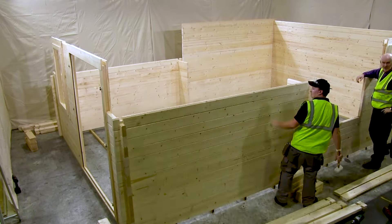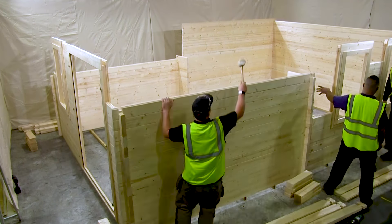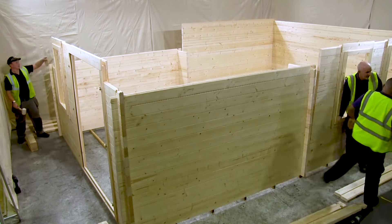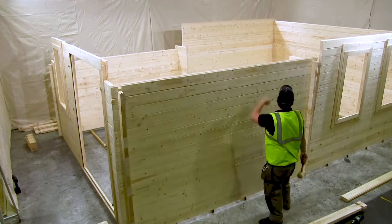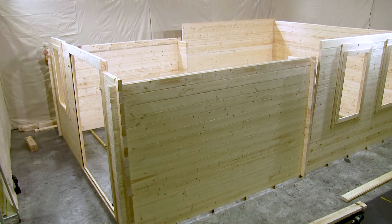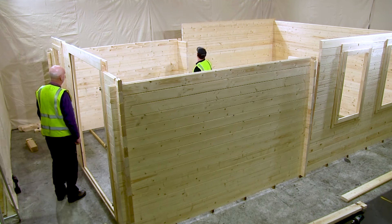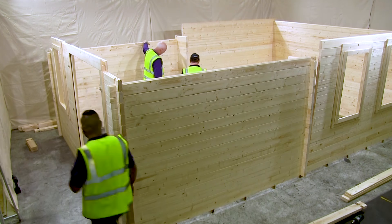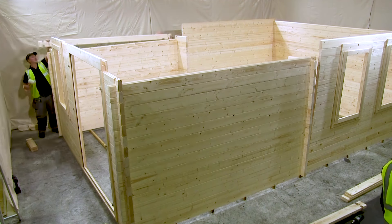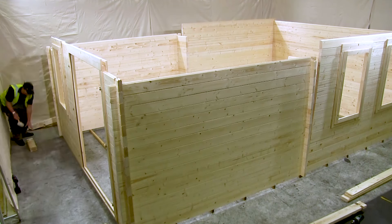Once the base is clear and prepared, it is time to lay out the cabin parts. Using the instruction manual, check to see that you have all the cabin pieces and also check that they haven't been damaged in transit. Take this time to familiarize yourself with the project that you are about to undertake. Some of the smaller parts, such as the bottom of the door frame, may be interlocked with another section to avoid damage in transit and will therefore have to be unscrewed prior to use.